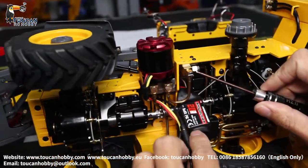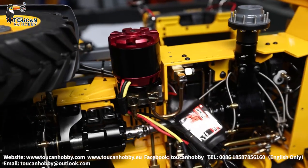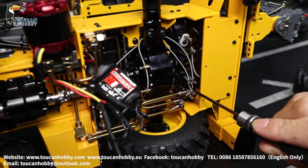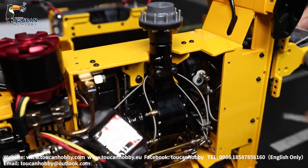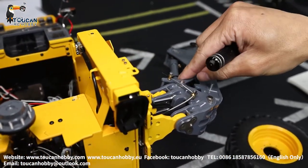Here is the pressure release valve. And this servo is for controlling the differential lock. This servo is the hookup — it controls the lock for the big arm. That's the servo controlling this hook.